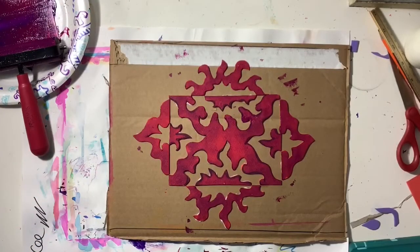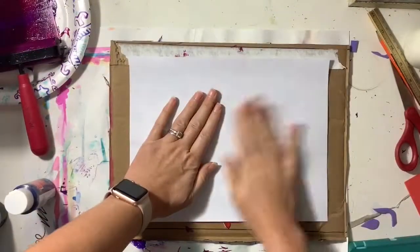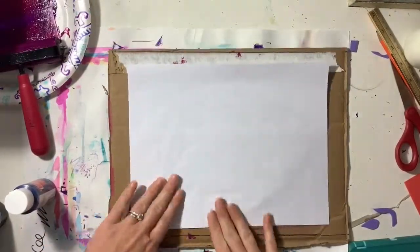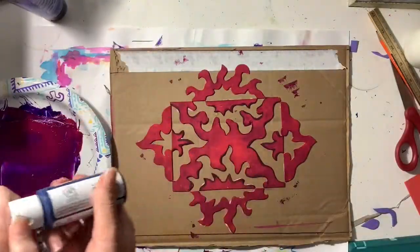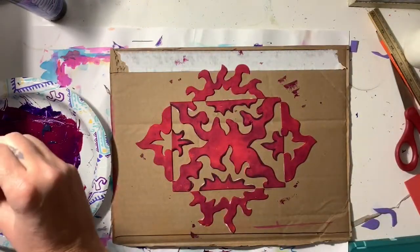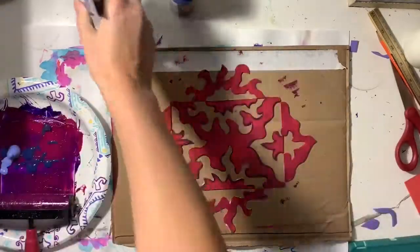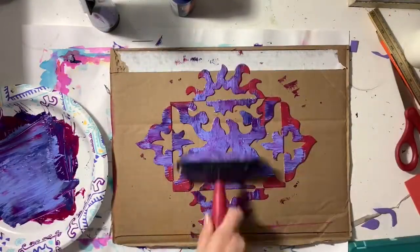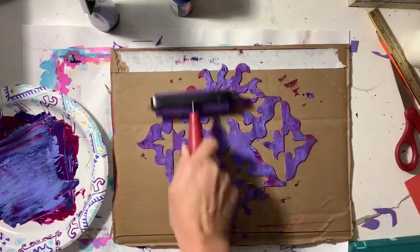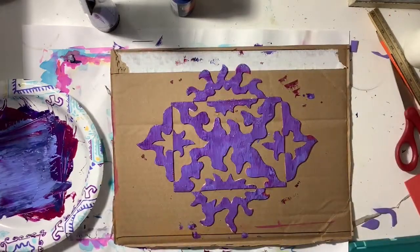You might also want to pull a ghost print, which is where you pull any excess paint off of the printing plate. If I want to switch colors, I want to get the rest of that pink paint off of the printing plate and then apply some more paint of my desired color. The ghost print is kind of like scrap paper.